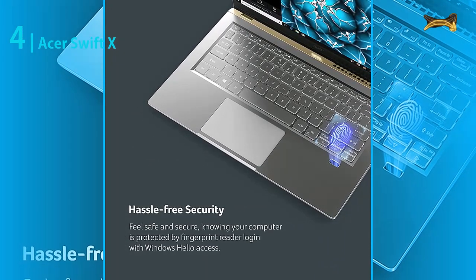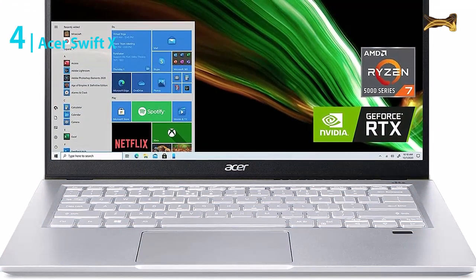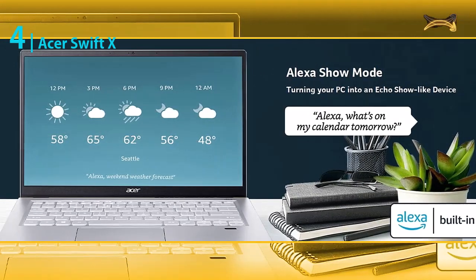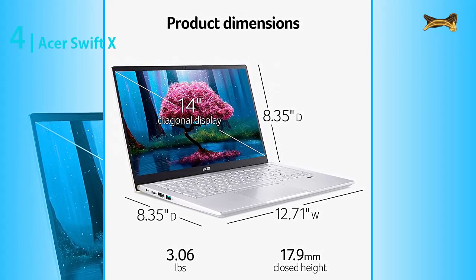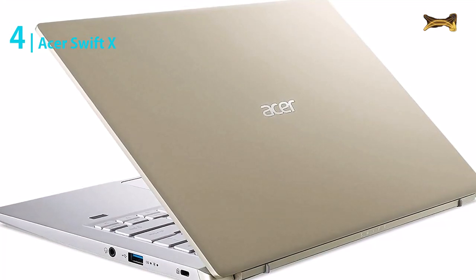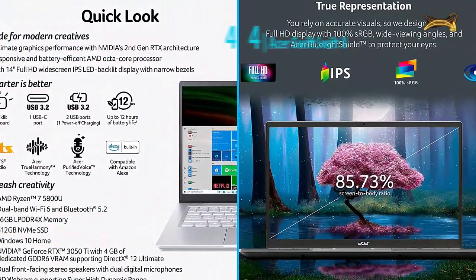You'll be able to do all the things on this laptop that you would with a PC. The Acer Swift X Creator comes with 16 gigabytes 3200 megahertz LPDDR4X dual-channel RAM, which is more than enough for most people. You'll be able to run multiple programs at the same time without issues. The storage is also very good, with a 512 gigabyte SSD — enough for most individuals to store all their necessary files and documents.